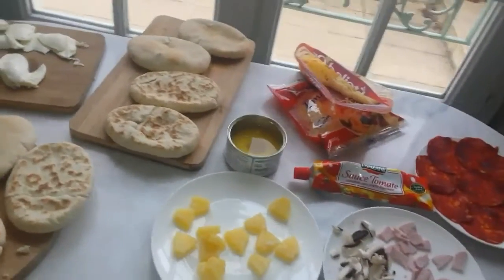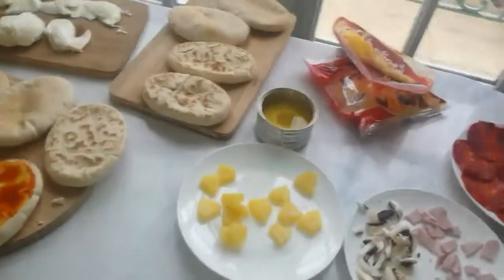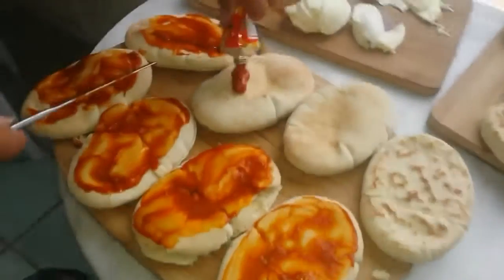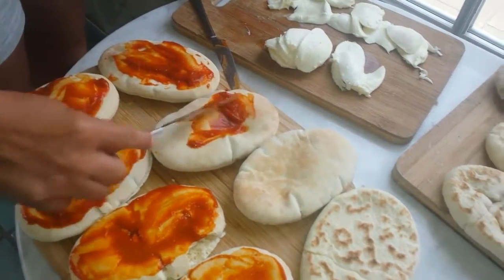But you can add anything you like on pizza — literally anything — as long as it tastes nice on pizza. Candy flavoured pizzas taste nice as well.